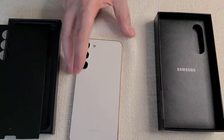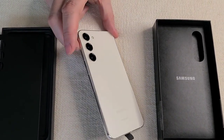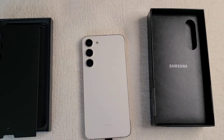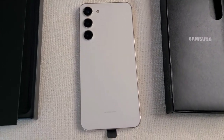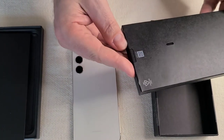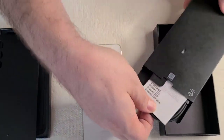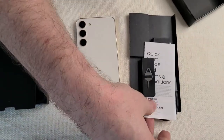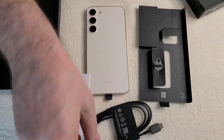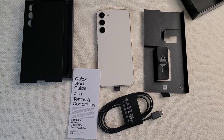I like the color of the border for sure, very nice. In the rest of the box we've got the standard quick start guide, a USB cable, and no power brick charger.